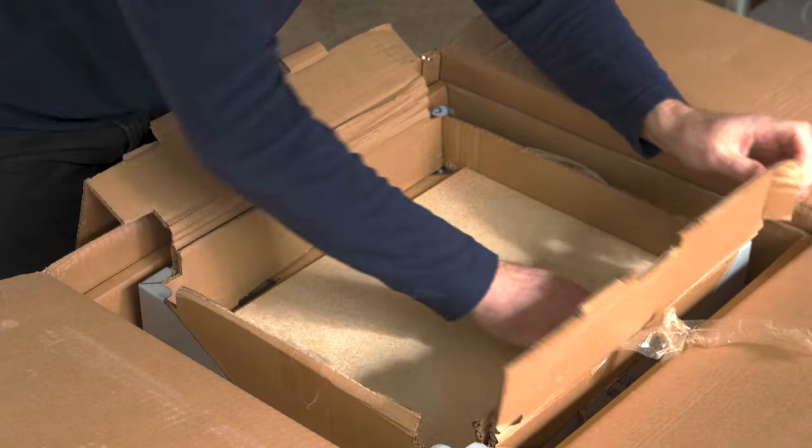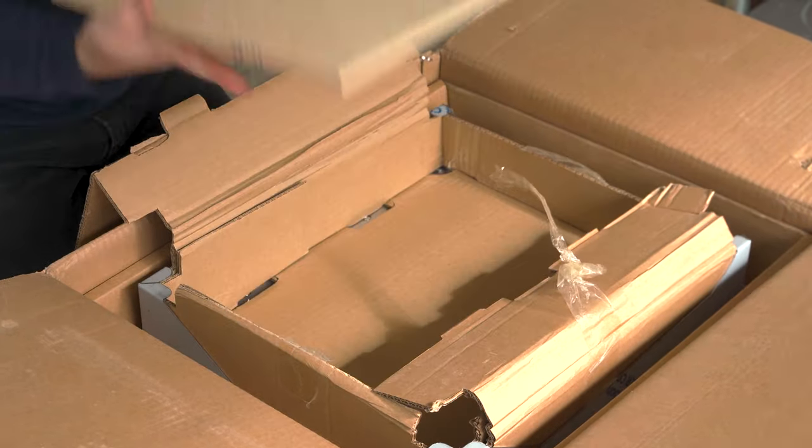Next came the pizza stone. It's 13 inches wide by about 10 millimeters thick. This is a pretty standard size stone for pizza ovens at this size and price point, and it should definitely get the job done.